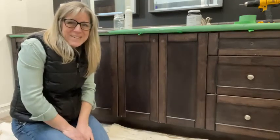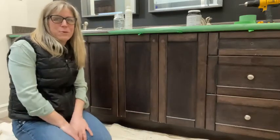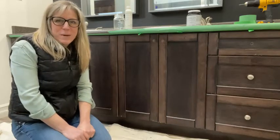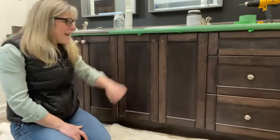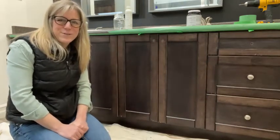Hello everyone! I am joining from my home today for a cabinet refinishing 101 tutorial. We had a few questions about Fusion Mineral Paint, and I thought since I have a few DIYs in my house, I would show you the process of how to do that.